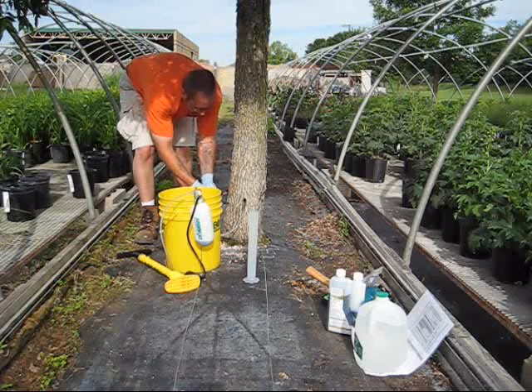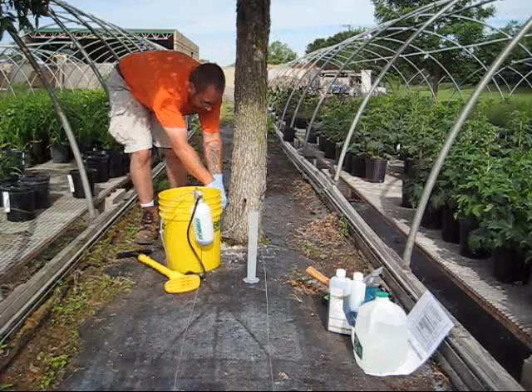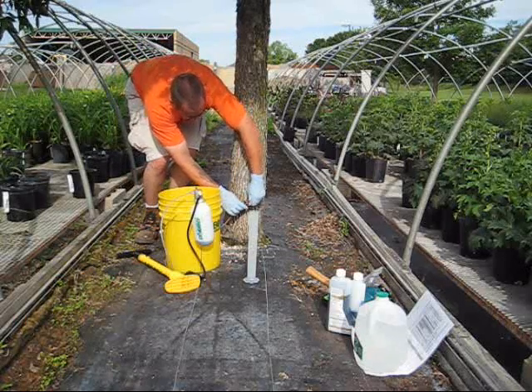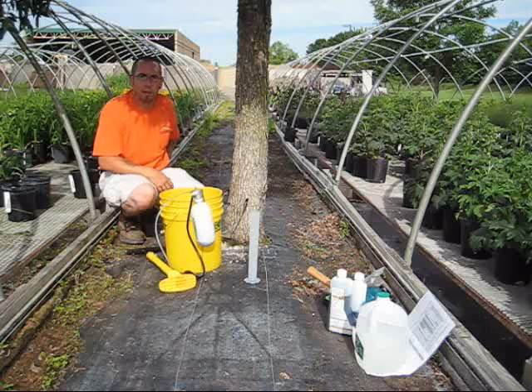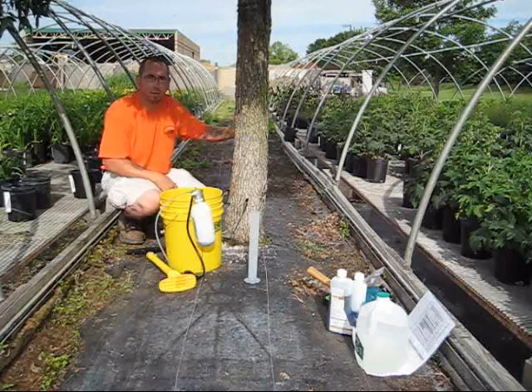This process should generally take around a half an hour. So if you have any questions, you can contact us at ottenbros.com for your no-obligation consultation for us to come out and look at your ash trees. Thank you.